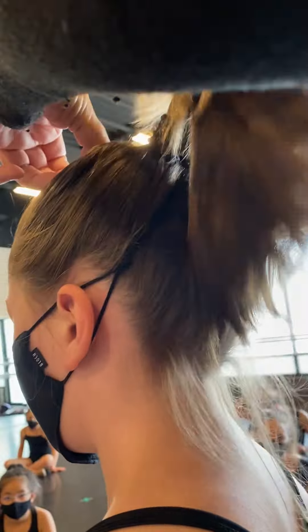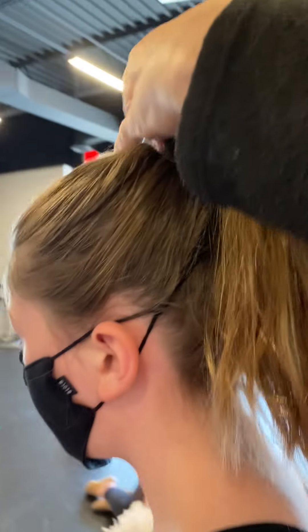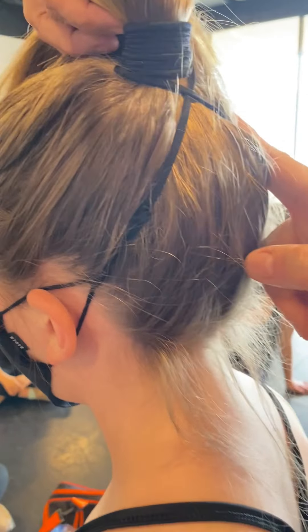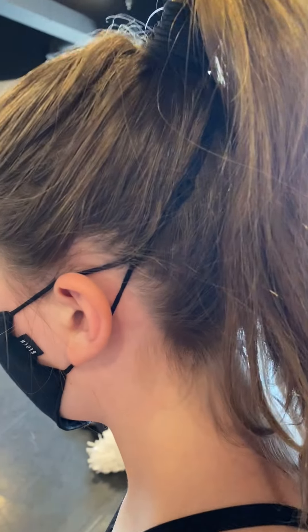You can do it twice if it's loose. That way the mask will not pull on their ears. Right here you put a bobby pin, and then another bobby pin here. We have an example so you can see everything.